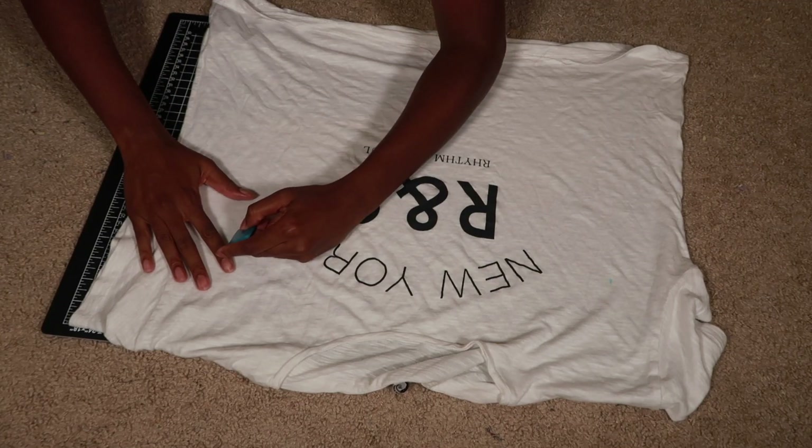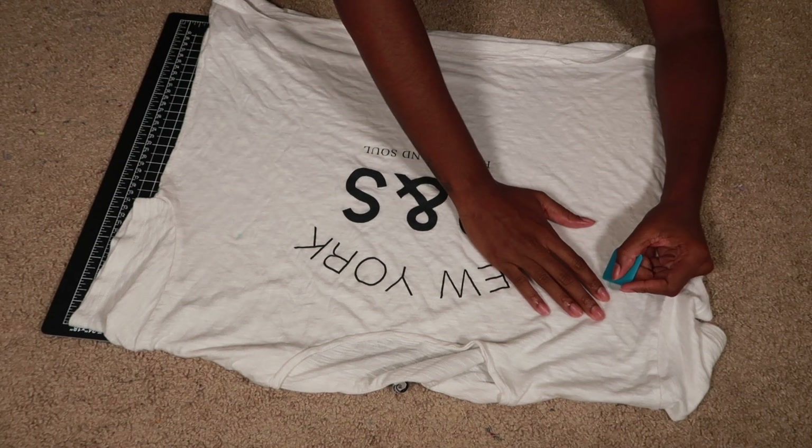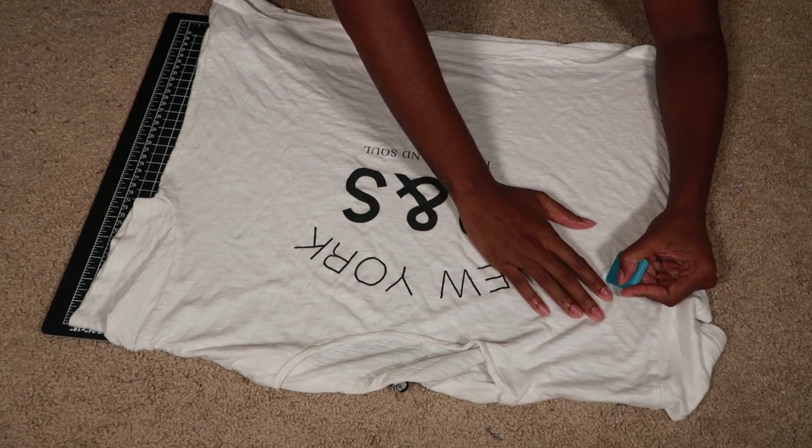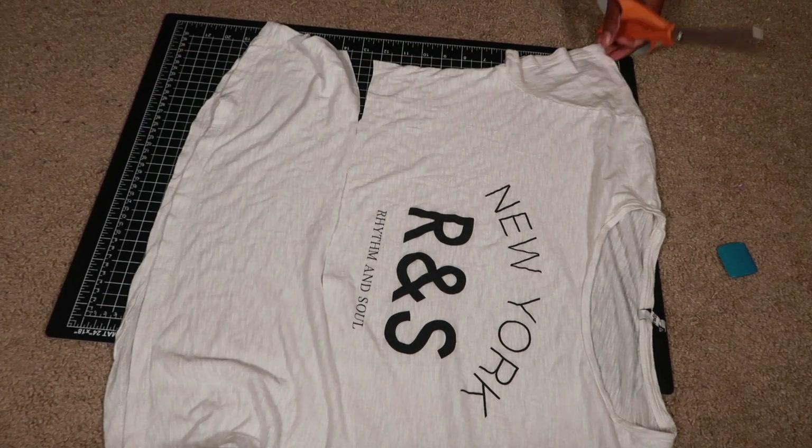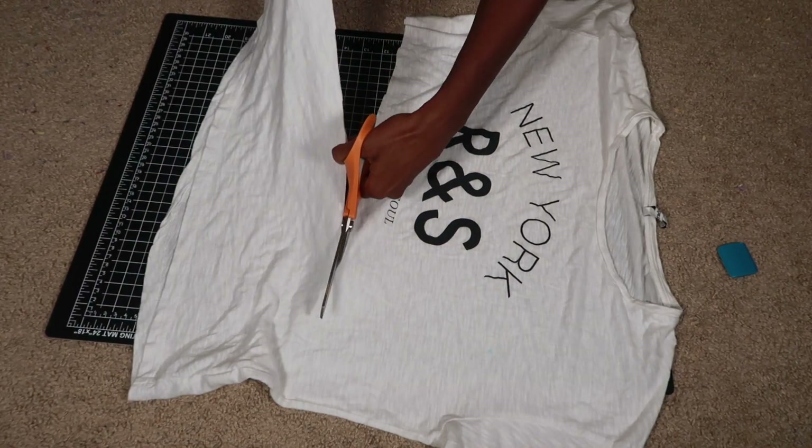So this is the shirt that I'm going to be transforming. To start off, I measured out how wide and long I wanted the shirt to be, and then I used my fabric pencil to mark those points and then cut out the shape.